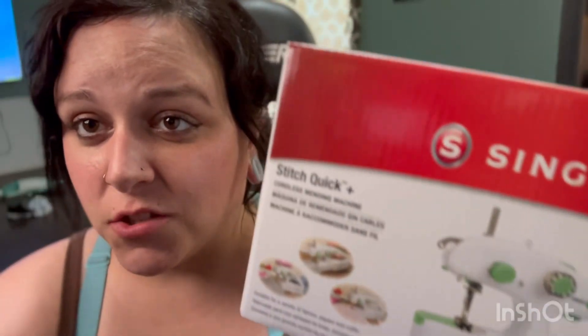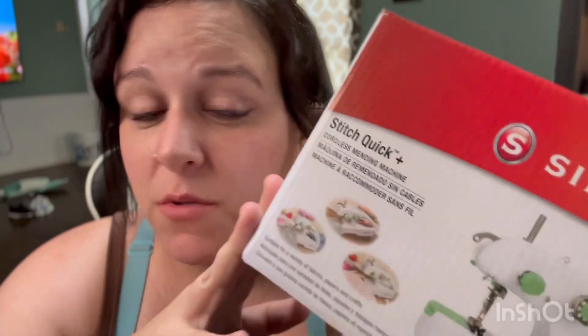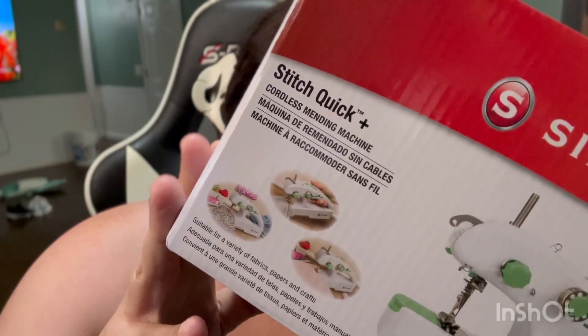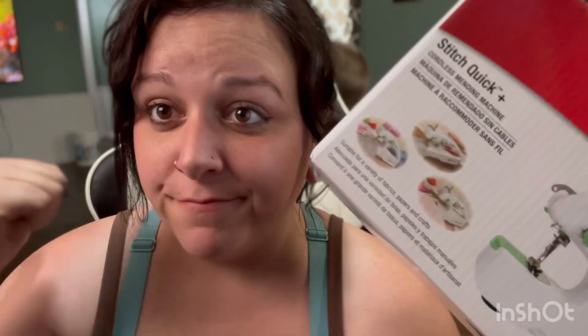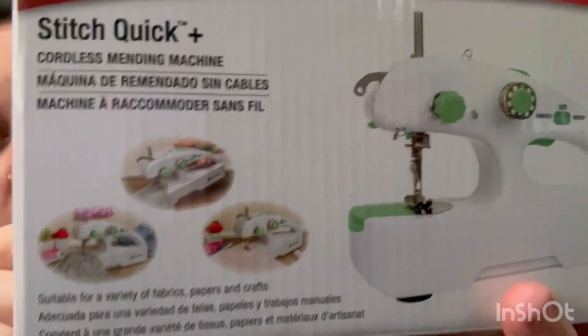Of course, sewing machines are larger — you plug them in and whatnot. But I think it should be considered somewhat of a sewing machine, I think at least. So we're going to go over what comes in the box and then go over the machine itself. So let's go over what is on the front of the box here.